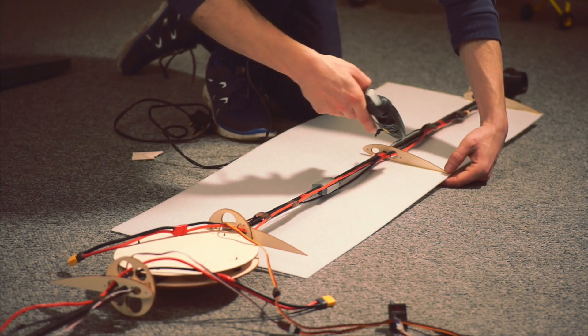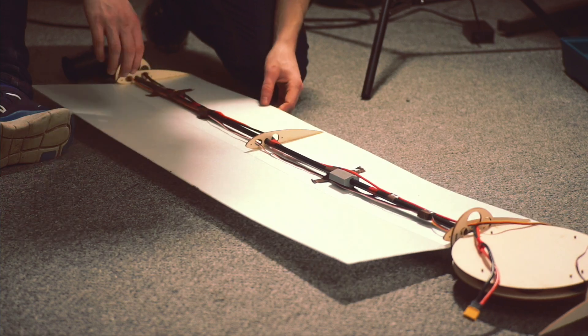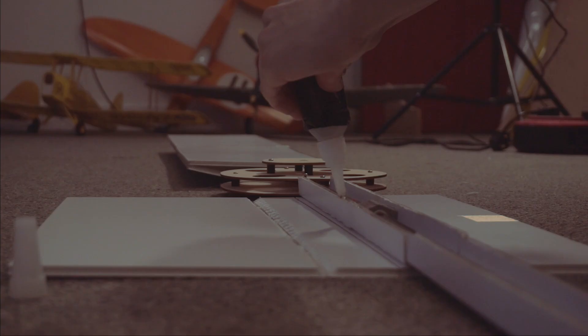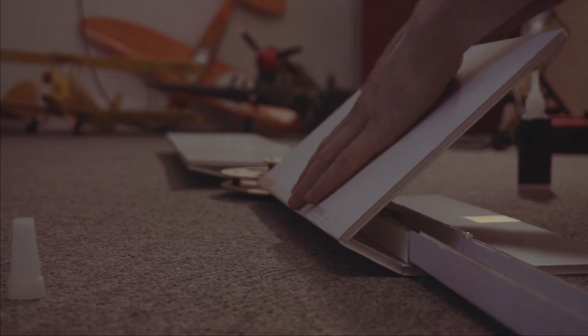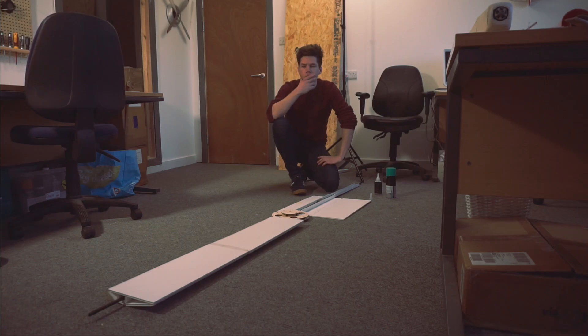Soon after moving on to the depron wings, I realised that I hadn't planned this whole construction very well and had to move on to a plan B. The foam board wings that I went on to make were much heavier than the originals, which added to the overall weight of the aircraft — something I hadn't factored in. This would mean I'd have to get the helicopter spinning much faster than planned, but I didn't actually know whether it was balanced enough.